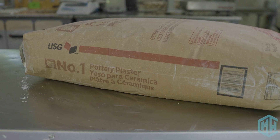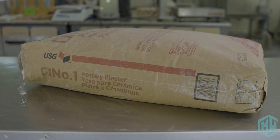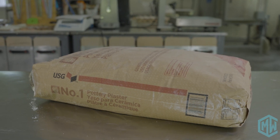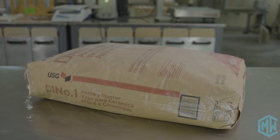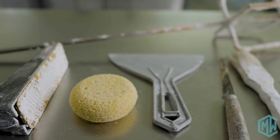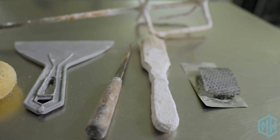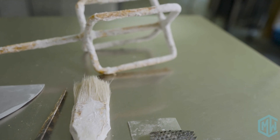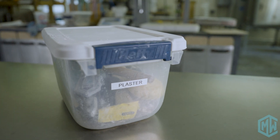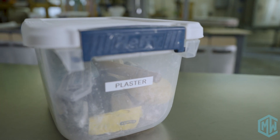If you've never worked with plaster before, you do need to know a couple of things. Plaster will contaminate everything that it touches — plaster is really bad to get in clay bodies and glazes — so you really want to make sure that all the tools you use are dedicated for plaster. Once you use them in this plaster-making process, you don't want to use them for other glaze or clay body uses. Keep them just for plaster.